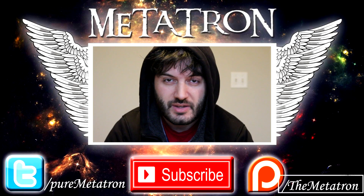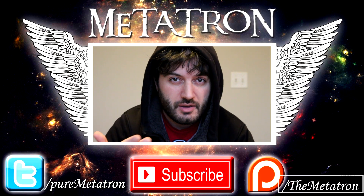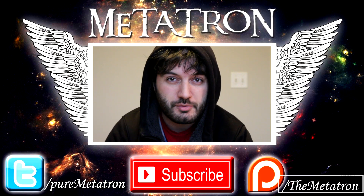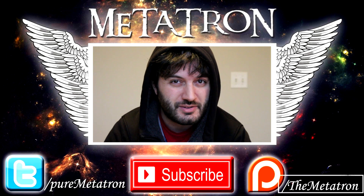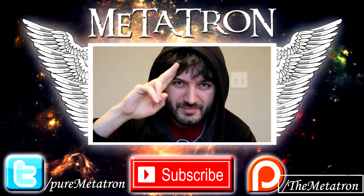Make sure to click the notification bell so you never miss any of my uploads. I'd also like to know which kind of armor is your favorite — do you prefer lamellar armor or scale armor? Let me know in the comments below. If you enjoyed this video, please thumbs up and subscribe to become a noble one. The Metatron has spread its wings — goodbye.